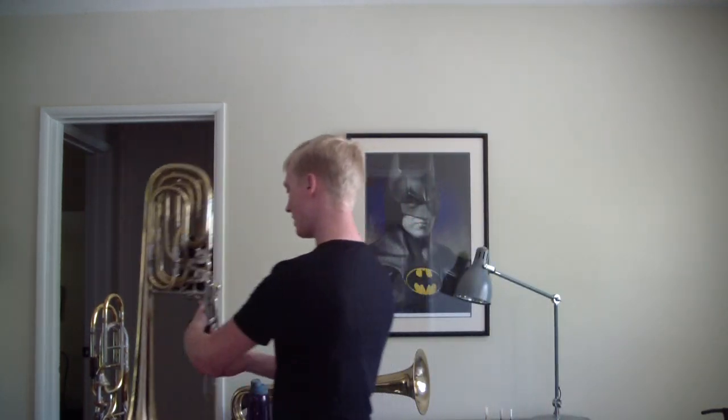So there we go — the Monk F contrabass trombone, about a thousand times better than the stupid Mirafone. And honestly on par with most of the contras that I've played in F. Look for more videos about that in the future, and I'll see you guys next time. Vamos a vera.